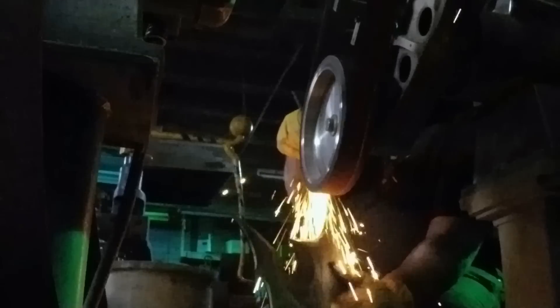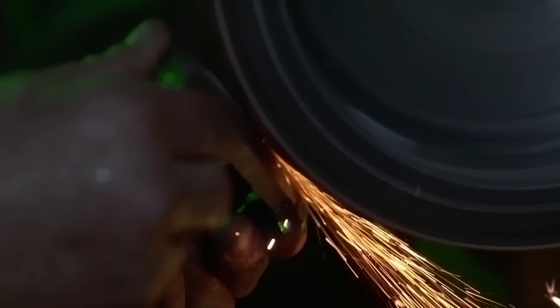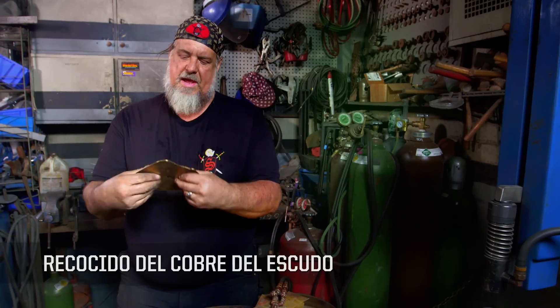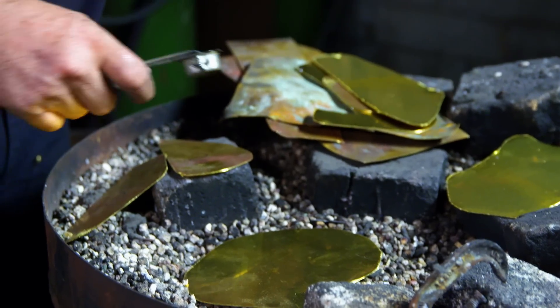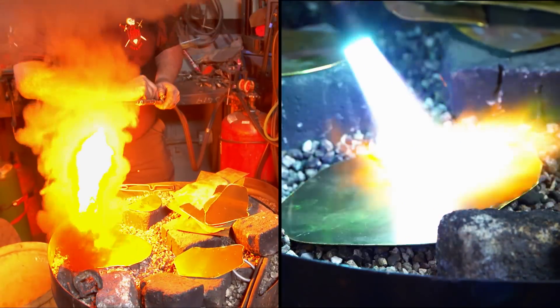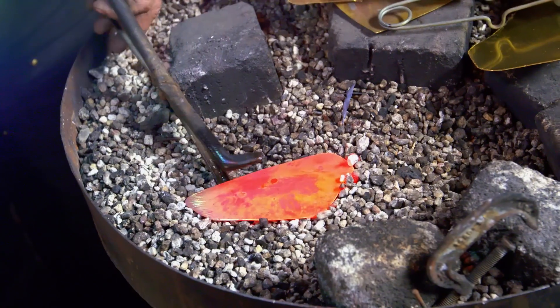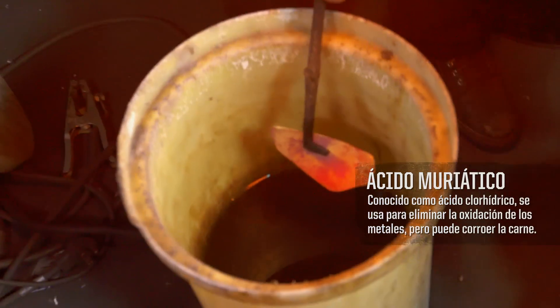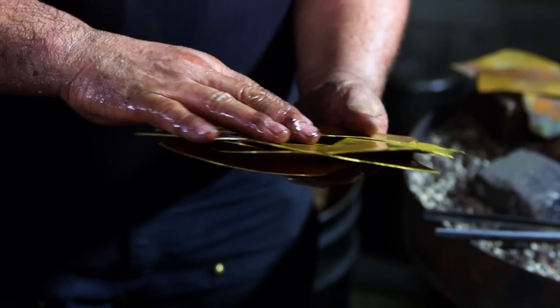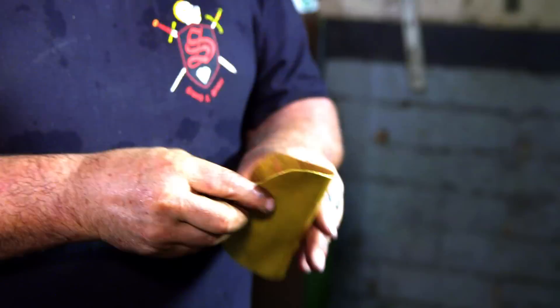I'm going to take the belt grinder and grind off the excess weld. I'm going to soften this metal — right now I can barely bend it, it's really springy. I'm going to heat it up to a red heat and quench it. I'm going to cool this rapidly in this vat of acid below me. When I pull it out of the acid, it'll be clean and very soft and malleable, and I'll be able to work with it.